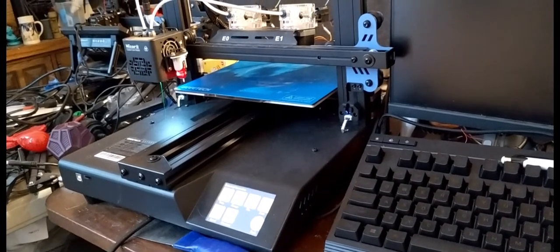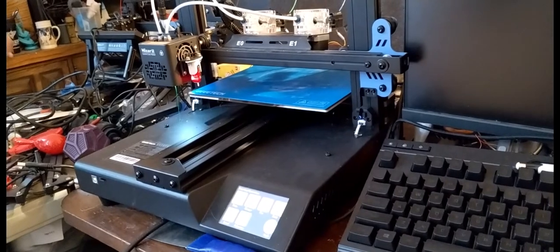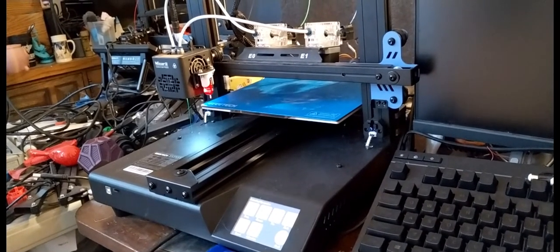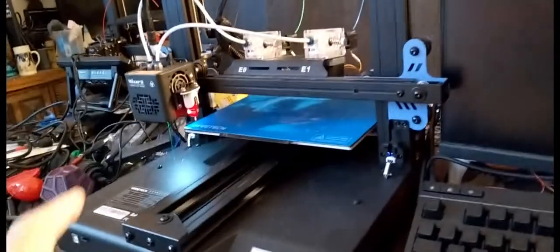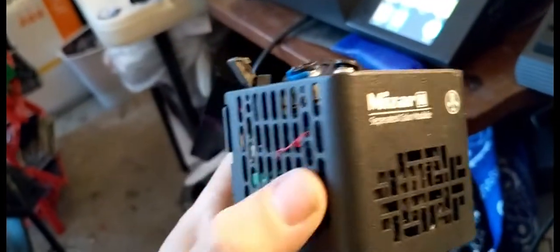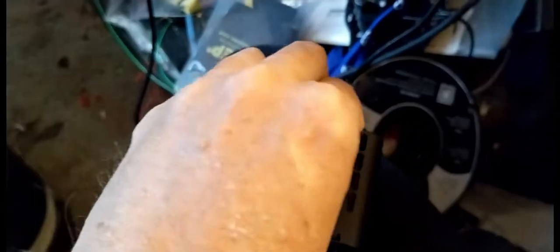Hello, this is David with TechNewsZone.com. This is a little overview of the GTech MIS-RM. It's a two-color 3D printer — it can do two-color and gradient with one print head, and it comes with another print head that can do separated color. So it has the capability of doing separated color and gradient.